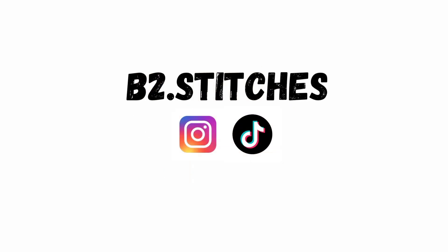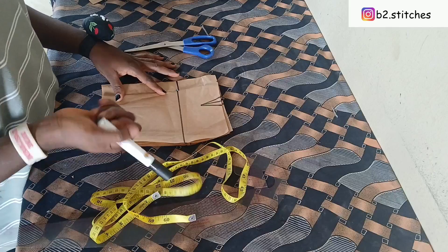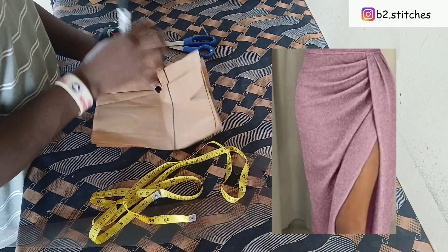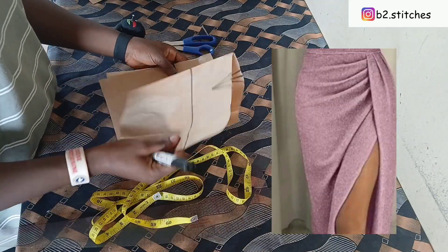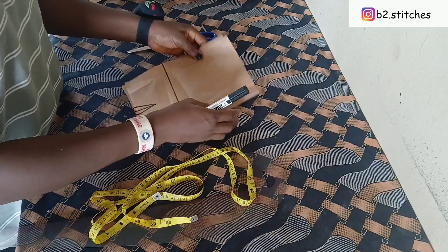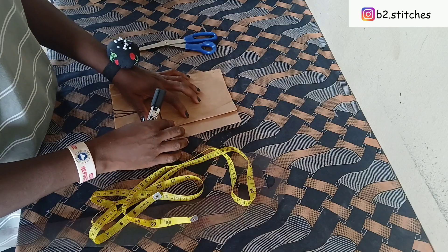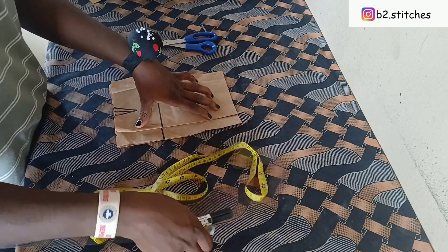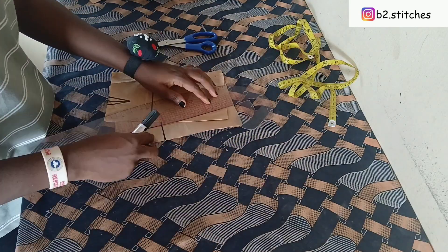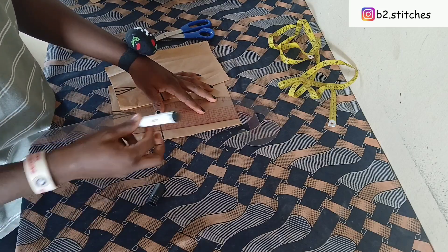Hi guys, welcome back to another tutorial. It's your girl Blessing, and in this tutorial I'll be sharing with you how to make this beautiful overlap pleated skirt. This skirt is all about draping — slash and spread. This is a basic skirt pattern which I have drafted out already, and this is just a piece of paper to illustrate the making of this pattern.